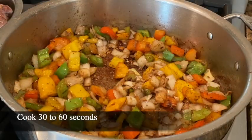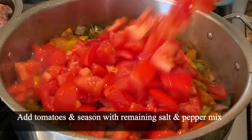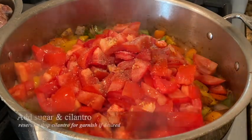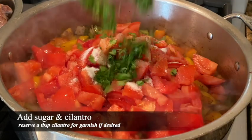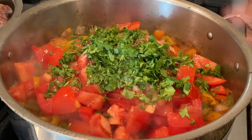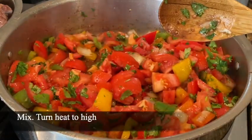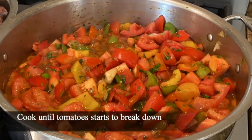I'm going to add in my cinnamon, allspice, and nutmeg. I've cooked that for about 30 seconds, so now I'm going to add in my tomatoes. I'm going to season it with the rest of my salt and pepper, add in my sugar, and then I'm going to add in most of my cilantro — I'm going to reserve some for garnish. I'm turning up the heat to high to cook the tomatoes until they start to break down. Our tomatoes are just about ready — allow them to cook for about five minutes.